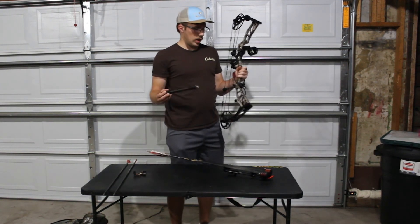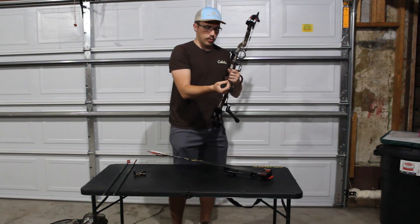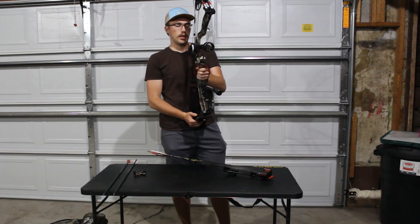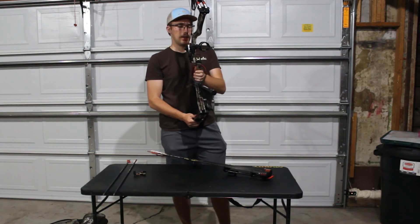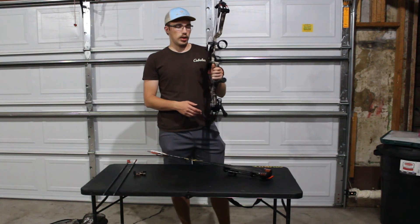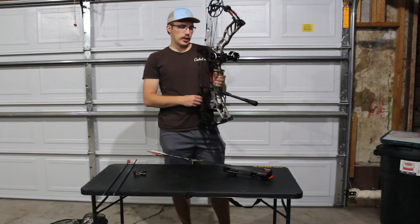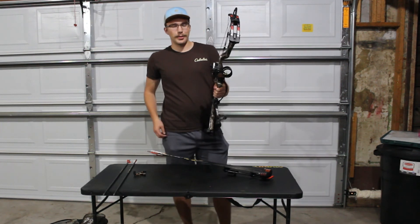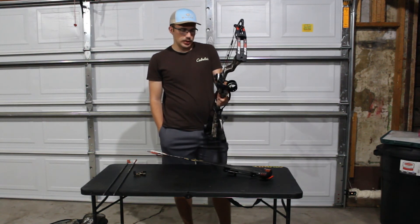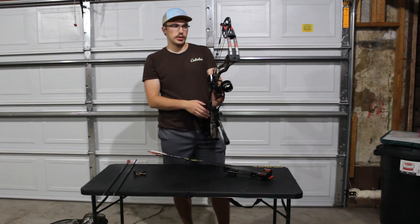My front stabilizer isn't attached — I've got to disconnect it or else it won't fit in my case. While I'm talking about stabilizers, I have the CVE front and side stabilizer; it came as a twin pack deal — I think it was the Hunter combo or something like that. I really like it. Didn't think it was quite worth it before I stuck it on, but it really does a good job of offsetting your weight on that right side with the sight and rest.